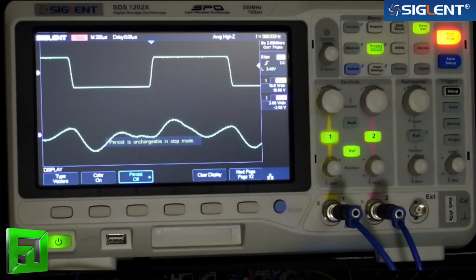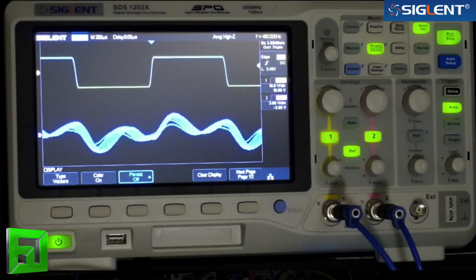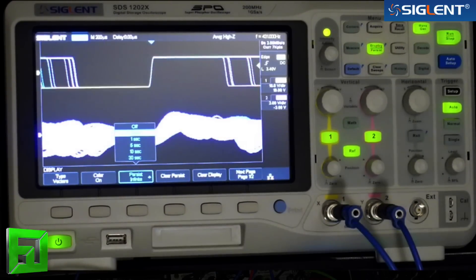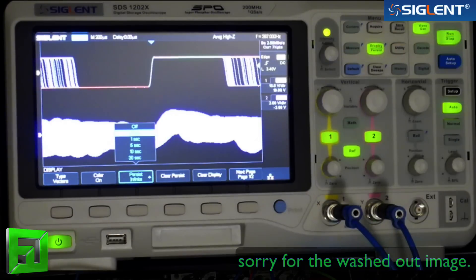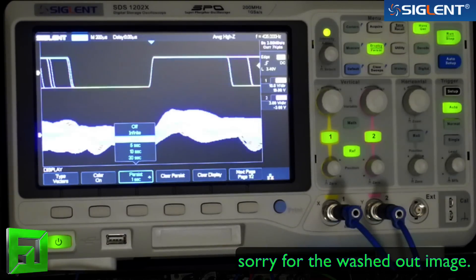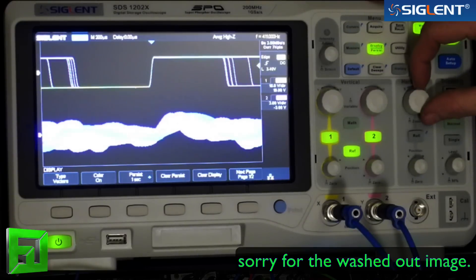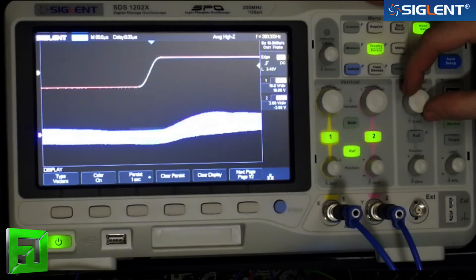There's also a mode called persistence. If I turn persistence on while this thing is running, we can check out where the peaks of the waveform are, see where our waveform has been, and it'll give us the opportunity to see it for an infinite amount of time — or we can select a duration, like just a second, and then have it go away. I can zoom right back out or zoom in even further.